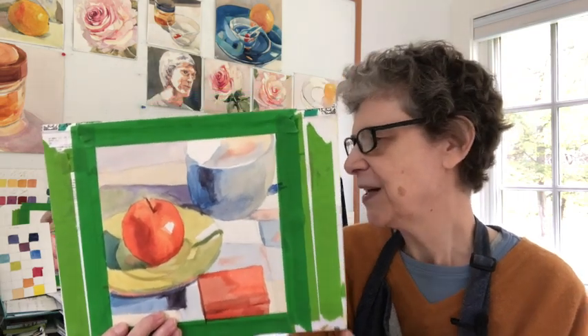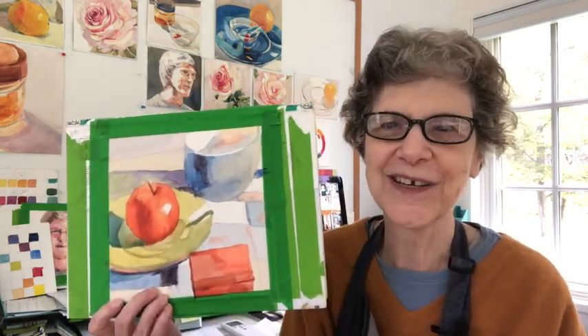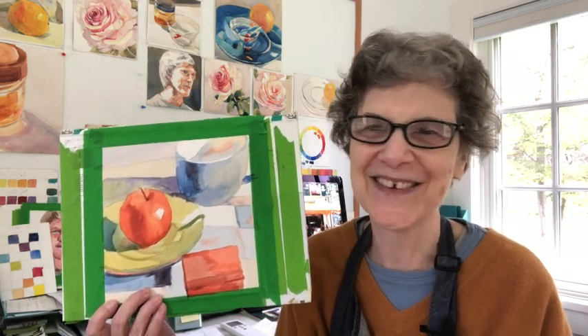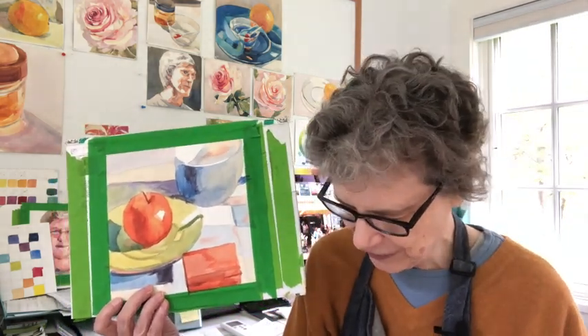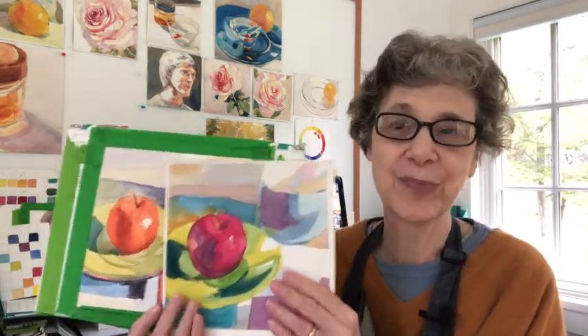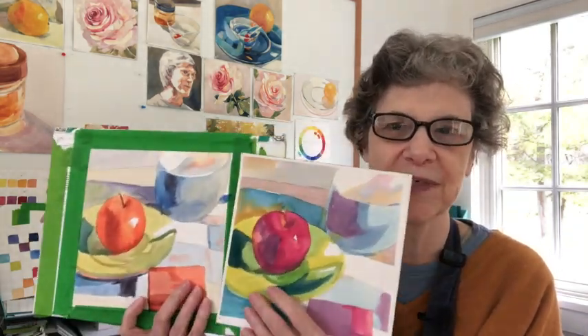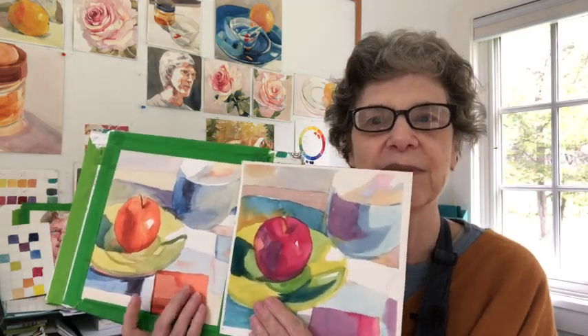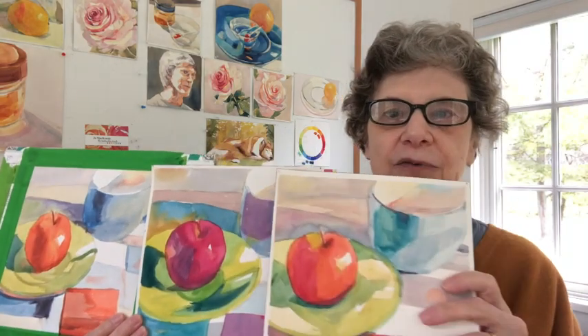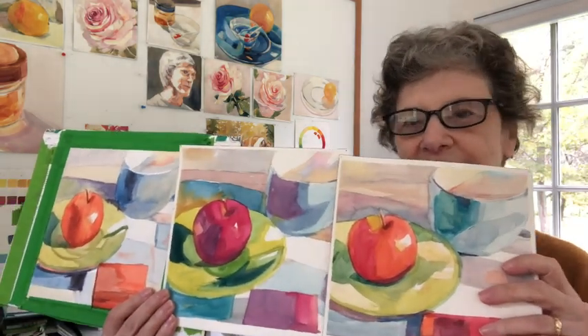Of course, he was working in the south of France — I'm in Vermont. These aren't the colors I see if I was to set up a still life in my studio. But that's not the point. The point was to get some varied results and to start using some different colors without buying any new tubes of paint. And that's what I really want to get across here.